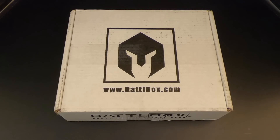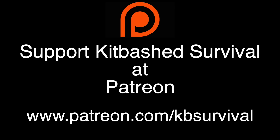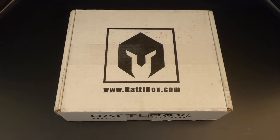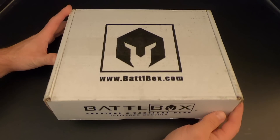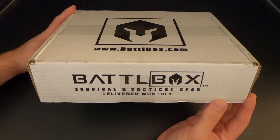Hey folks, what I've got here is Mission 81 of Battle Box, and we're going to check it out right now on Kitbashed Survival. Battle Box is a monthly subscription box service that delivers hunting, outdoor, camping, survival, and tactical gear delivered monthly.